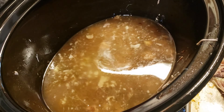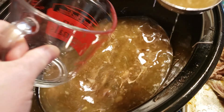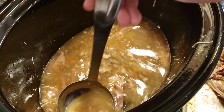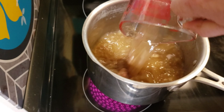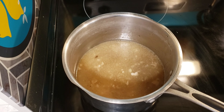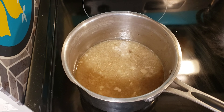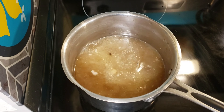This meat is so tender it's falling apart as I remove it from the slow cooker. Do not throw out this broth — it's delicious to use when you're making rice and you can also use it in potatoes. Just add it in instead of water. I'm going to make some rice for my father-in-law and show you how I do that with this pork broth. I'm adding two cups of this broth into a saucepan and two cups of water.